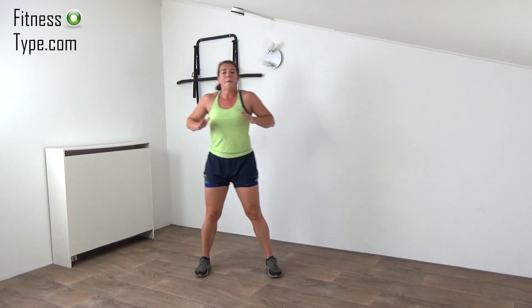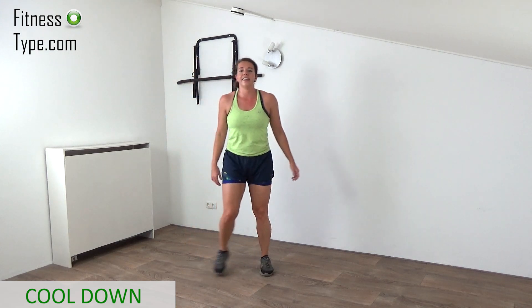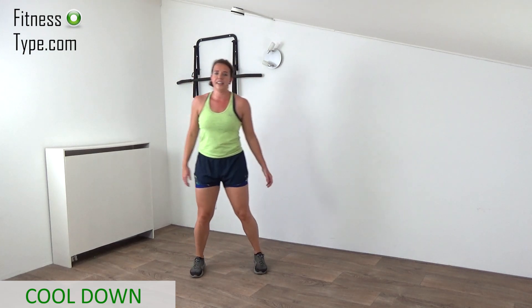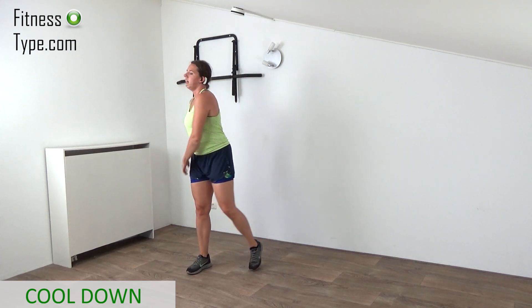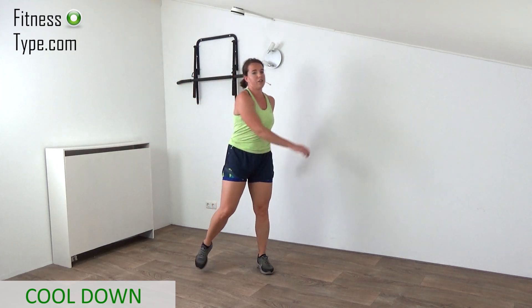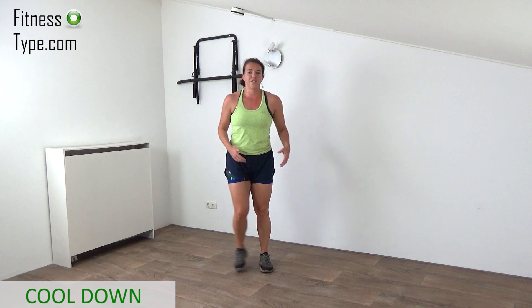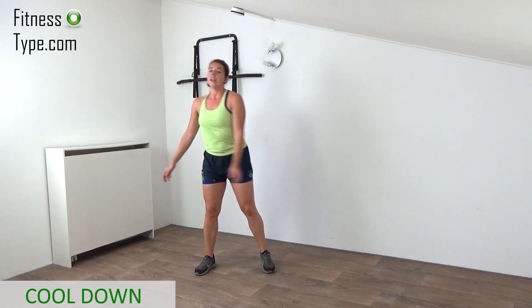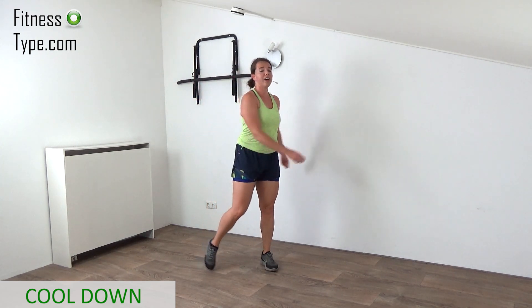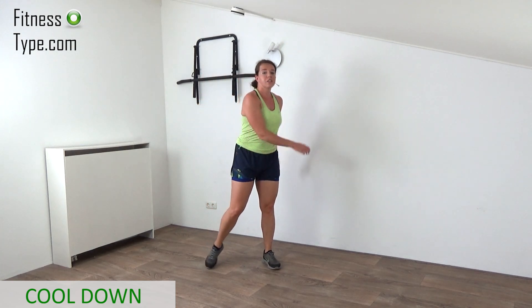Very well done. Now don't stand still but slow it down. Take a deep breath in and out. And another one — in and out. When you're ready, just step and swing your upper body a little bit from side to side. Most important — lower that heart rate down. If you just want to do the side steps it's fine. Lift up your chest, shoulders down low, make yourself long and take deep breaths in. You can do whatever you want but don't stand still — take that time to recover before we do some stretches.